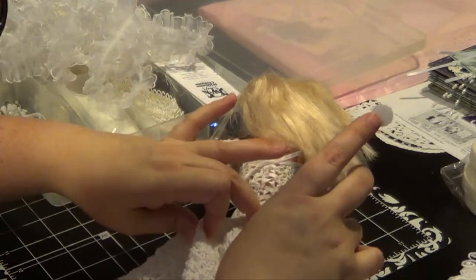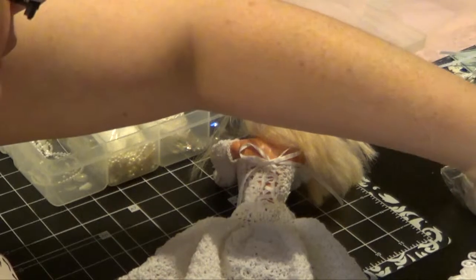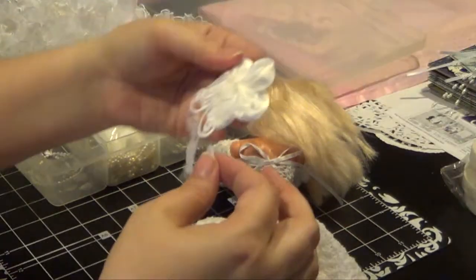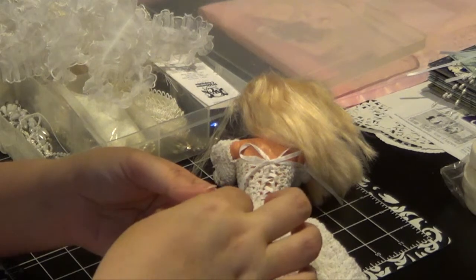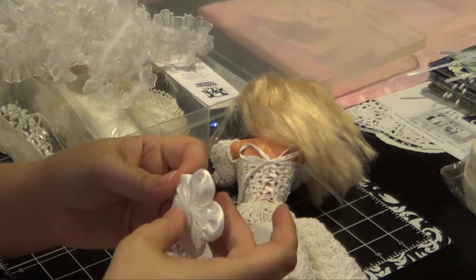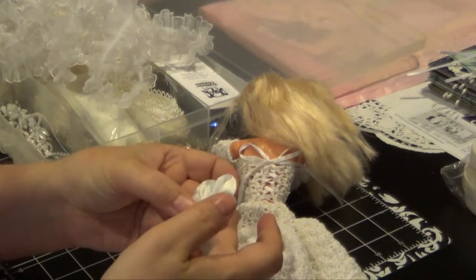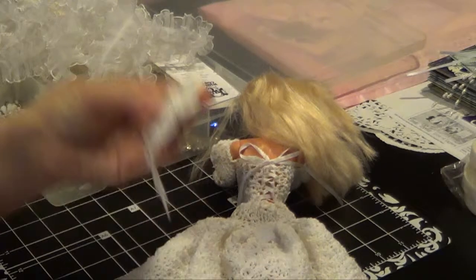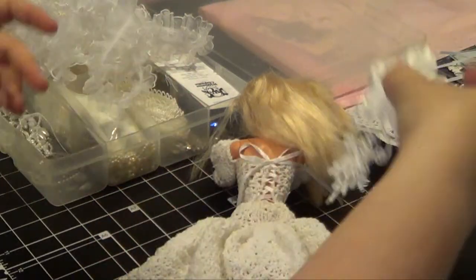Don't want to press too terribly hard. Don't want it oozing all over her legs. And then we'll just take this part here and attach that. Because the velcro does have some adhesive on it but it's no way strong enough for that. So that's why I wanted to use a fabric glue.